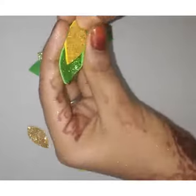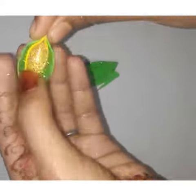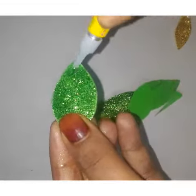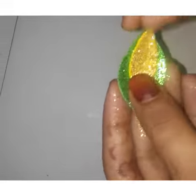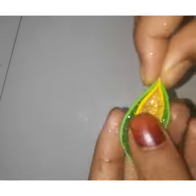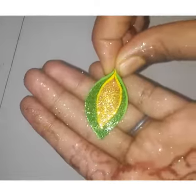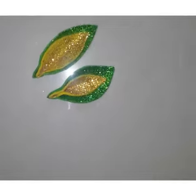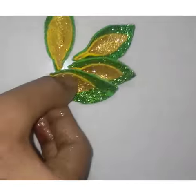I will show you how to put the glue on the table. We will put a little bit of glue on it, and then we will put all the leaves on it. I will show you a little leaf.